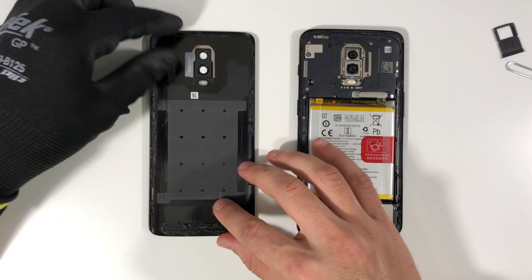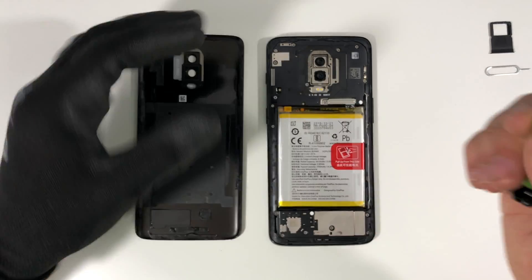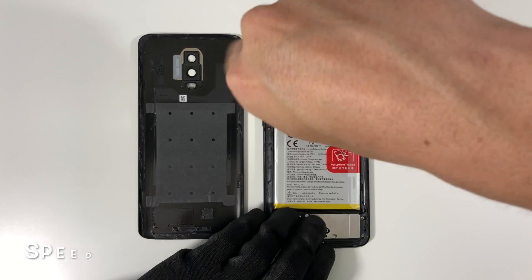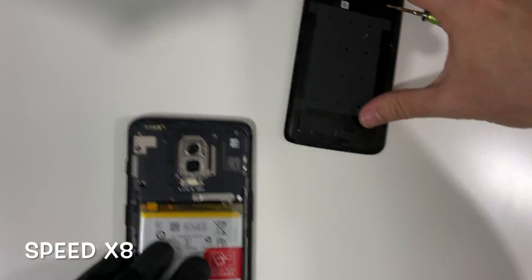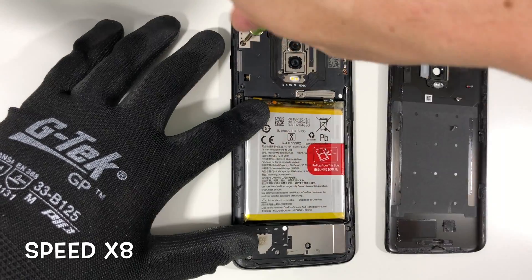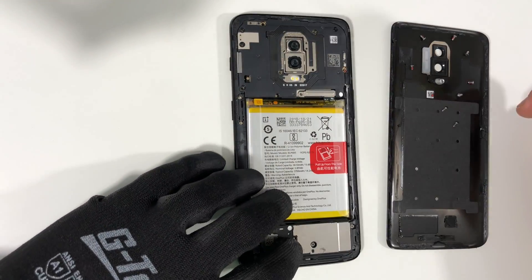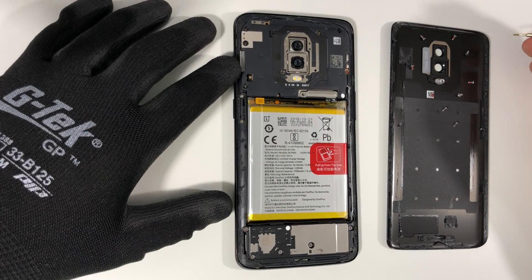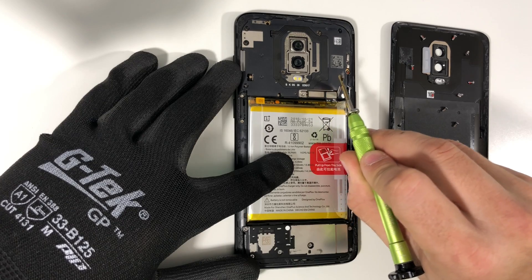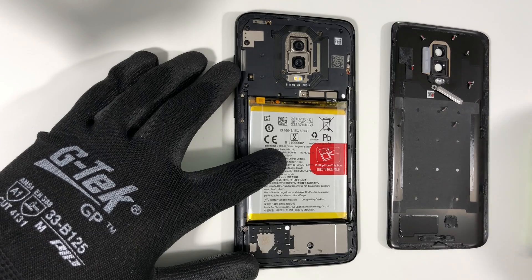Moving on to the next step, we're going to need a small Phillips head screwdriver and we're going to remove 10 small Phillips head screws holding down the top bracket at the top portion of the housing. Once the small Phillips head screws are removed, we're going to lift up this bracket which is holding down two flex cables — just lift it up and remove it out of the way.